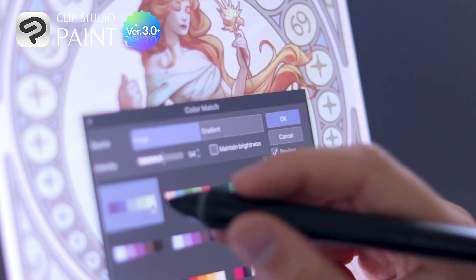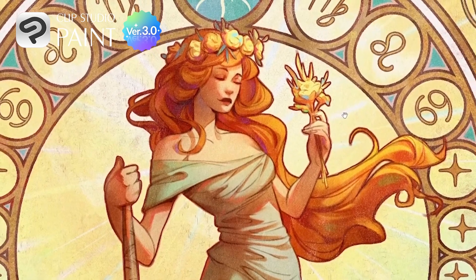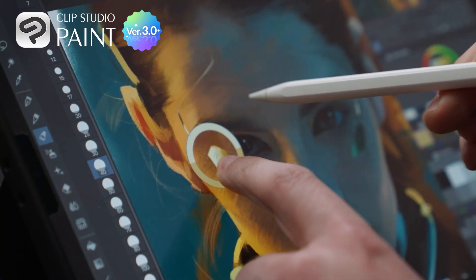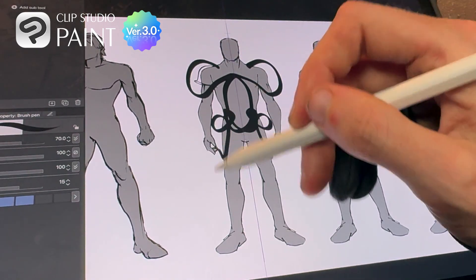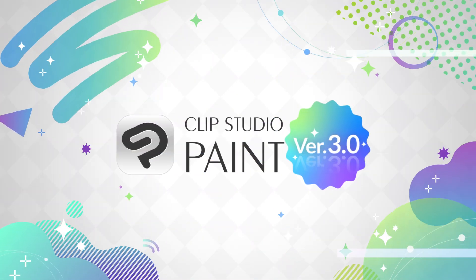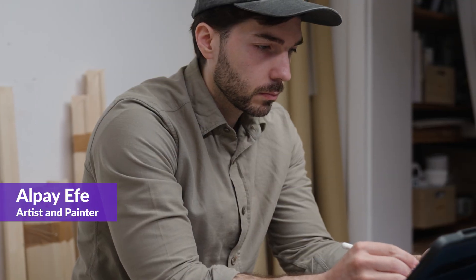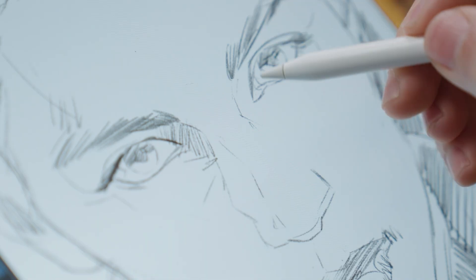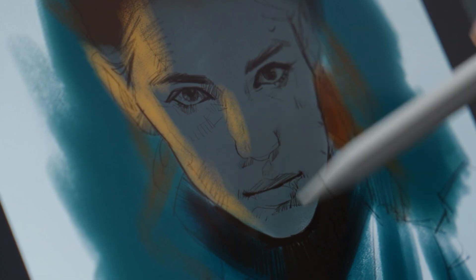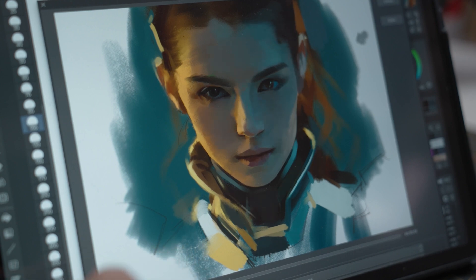There are so many tools in Clip Studio Paint that just seem to be custom made for artists like me. Making digital paintings is a ton of fun. Clip Studio Paint is by far the most robust digital art tool I have ever used. It provides you with so many different brush settings and options that you can basically create any effect you want. It's an incredibly powerful piece of software that basically lets you do anything you want.